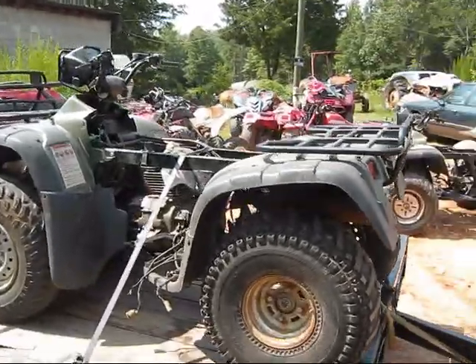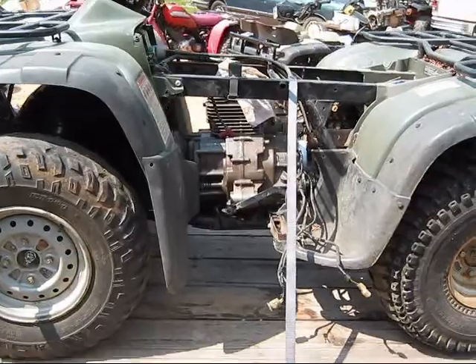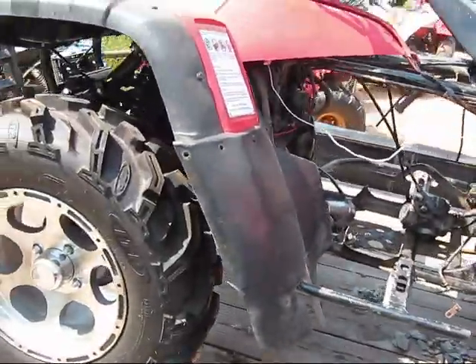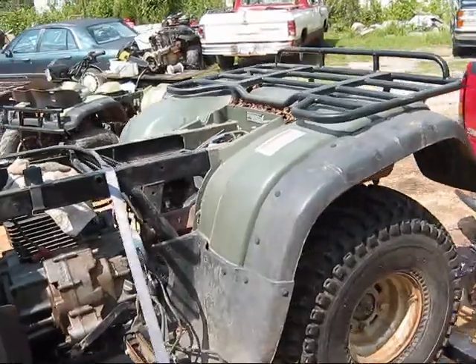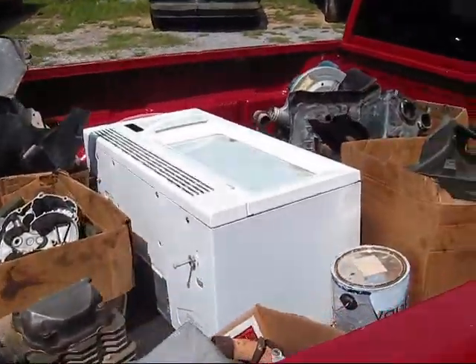Alright, it's Tim. Just picked up the Foreman and the Rancher, so I got a whole truck full of parts — and a microwave.